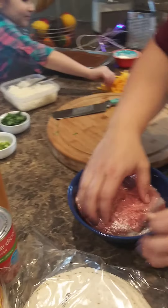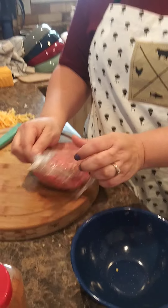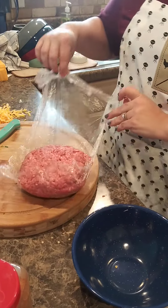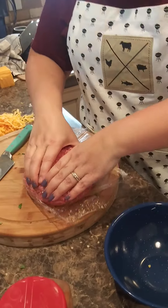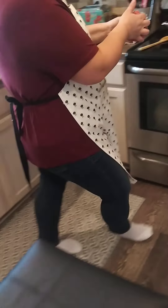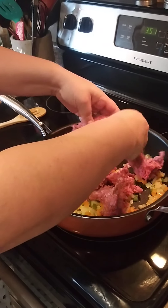At this point we're going to grab the hamburger. This is close to two pounds, which is quite a bit. I think I'm only going to use half of it — just do like a pound of hamburger — and throw it in there with the veggies, like so.